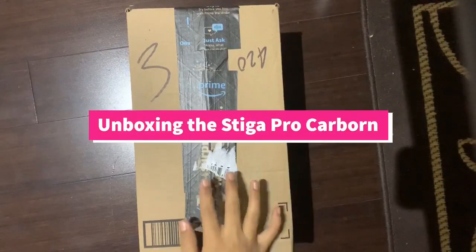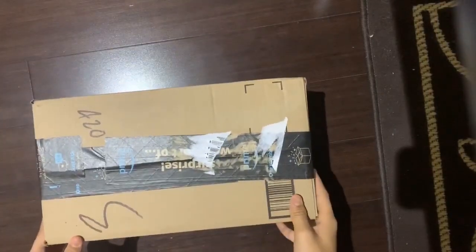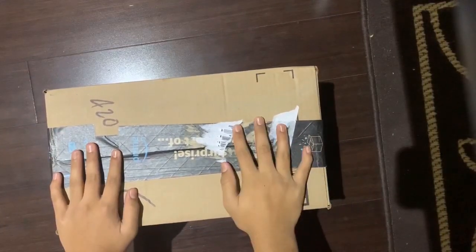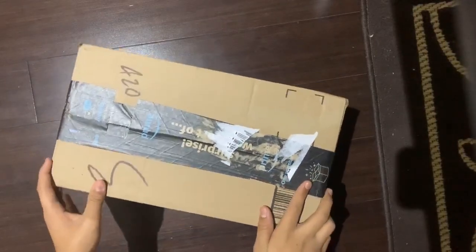Hello YouTube. Today I got this in the mail — an Amazon package. You might know what's in it because of the title. I got this Stiga Pro Carbon from Amazon.